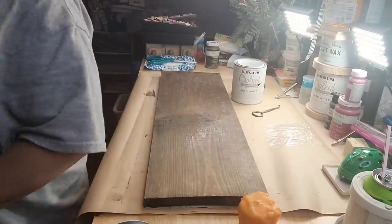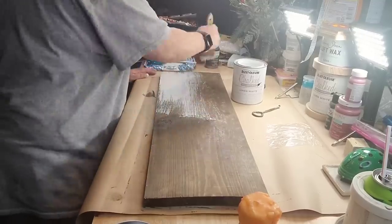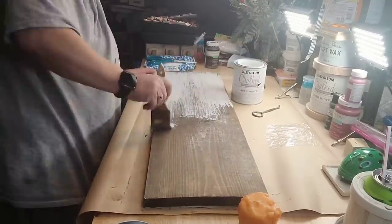I'm gonna take my Rust-Oleum Lino White chalk paint here, and I'm gonna come back with a chippy brush and paint my board.